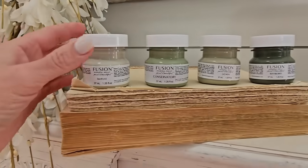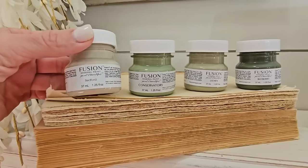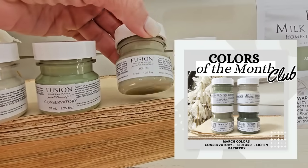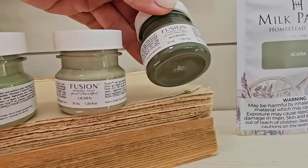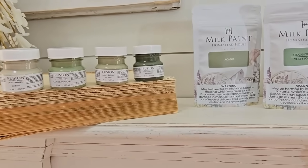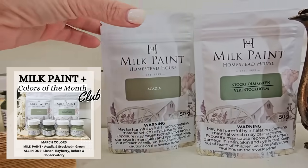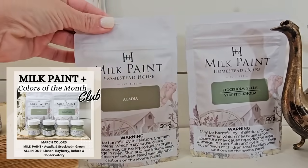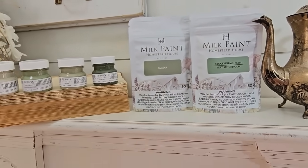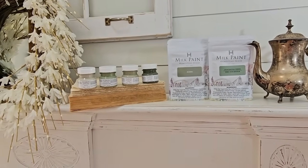If you love the green in my last project, you're going to want to check out my Colors of the Month Club because in March it's going to be all about the greens. You get four Fusion paint samples, and if you love milk paint as well, check out the Milk Paint Plus Club — you'll get your four samples plus two milk paints to try every single month. I will link both of these in the description.